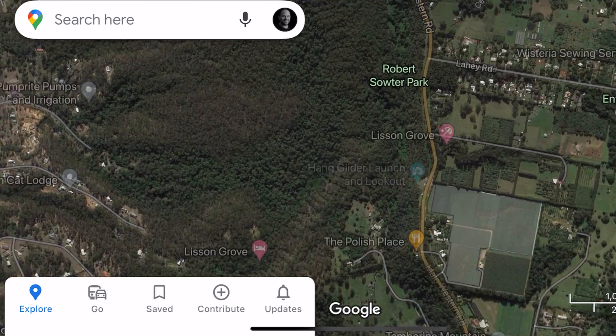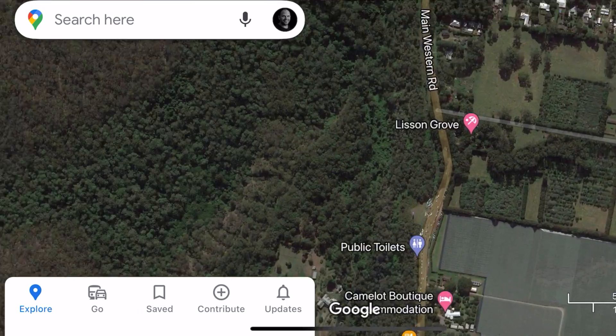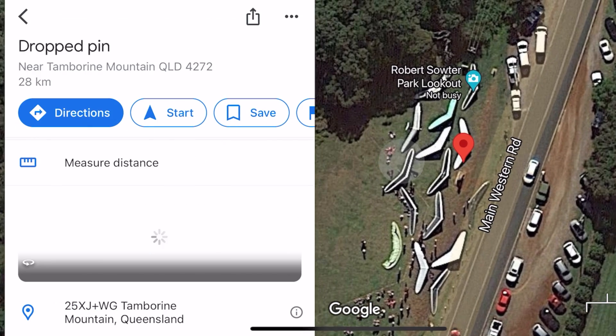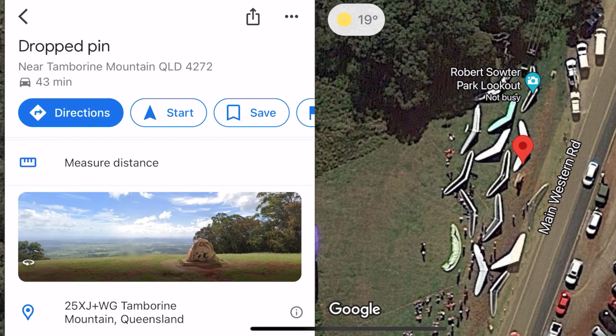G'day guys, it's Ralph here. I'm not in a cave — I'm on top of Mount Tambourine. The temperature has plummeted as we've driven up the mountain. It's about eight o'clock at night and it's basically the last possible time of the year to shoot the Milky Way, and I'm going to do it with the GoPro Hero 10. I know you're thinking you can't do that — but I can, and it's going to be epic.